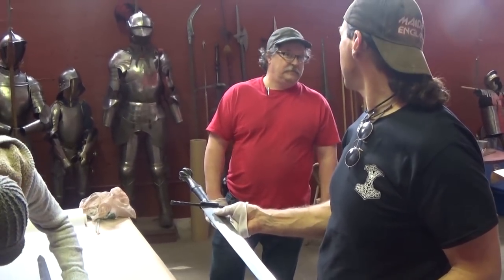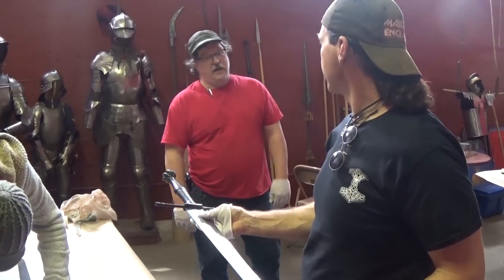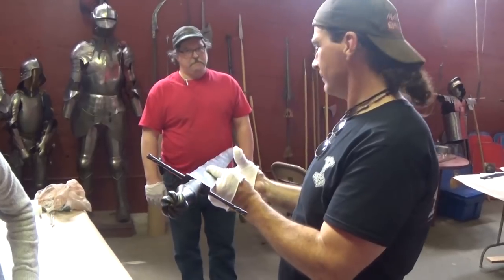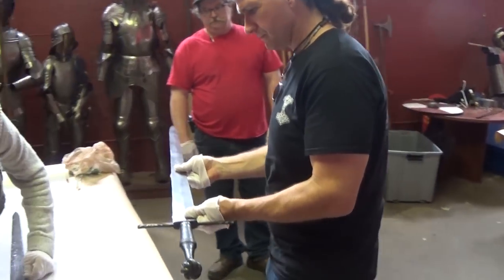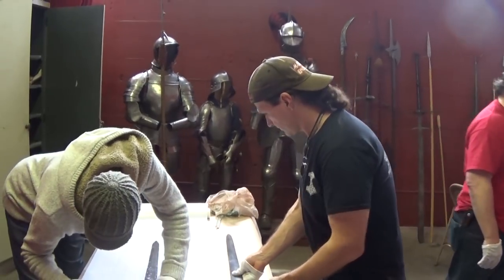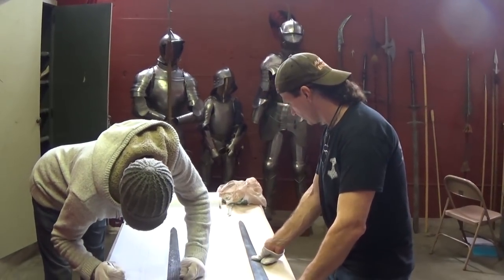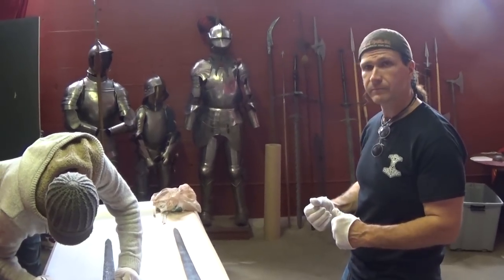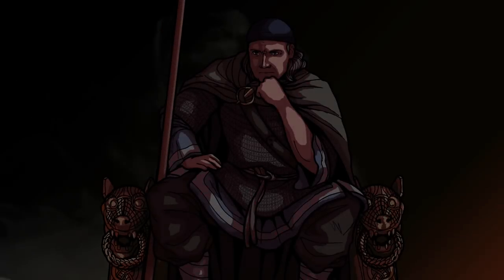Does this one have a name? We call it the Schloss-Ehrbach sword because it's said to have come from the armory at Schloss-Ehrbach. Excellent. It's very well preserved. Thank you very much.